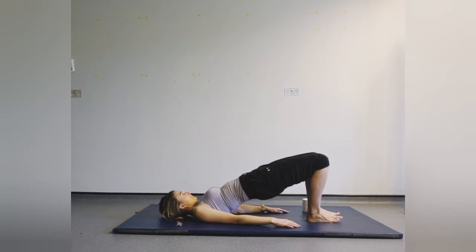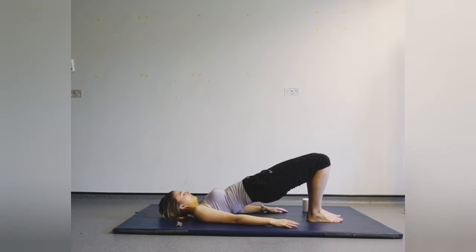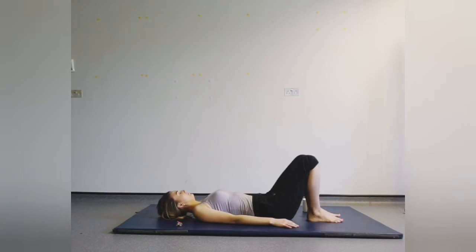Just hold it here, warming up the lower part of the body. Then gently roll all the way back down. And again — tucking that pelvis, lifting all the way up. And lowering back down.